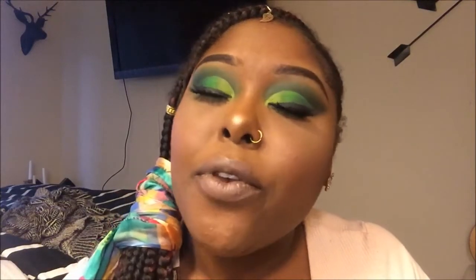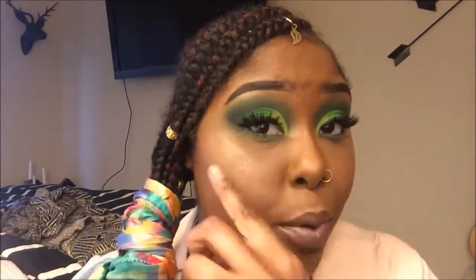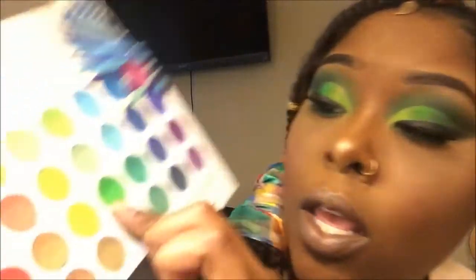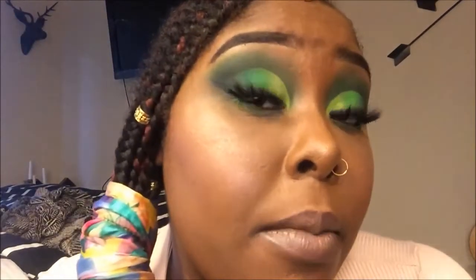Now that that is complete, I'm going to go ahead and apply lashes — I'll be back. As you guys can see, I went ahead and applied the lashes and these are in the style Warrior. If you use my code MakeupSci you will receive 20% off every pair of lashes you purchase. I also went ahead and applied green at the bottom waterline using this green color right here, and then I applied mascara.